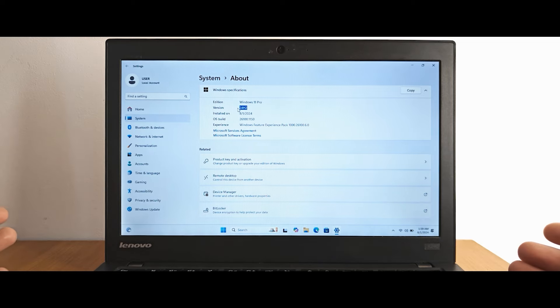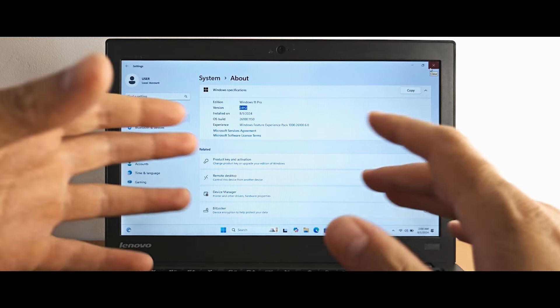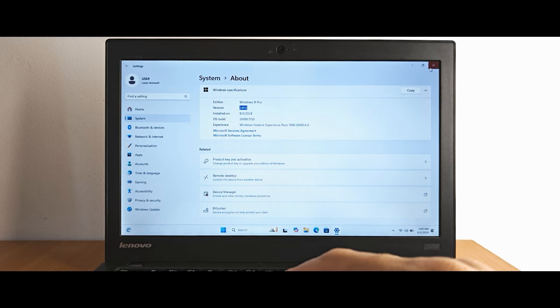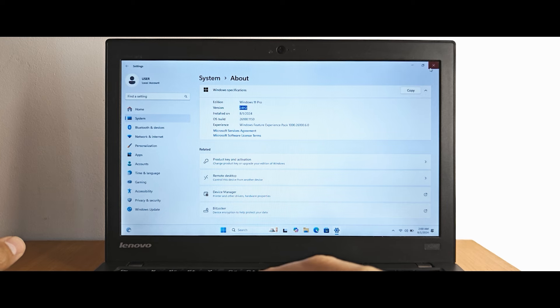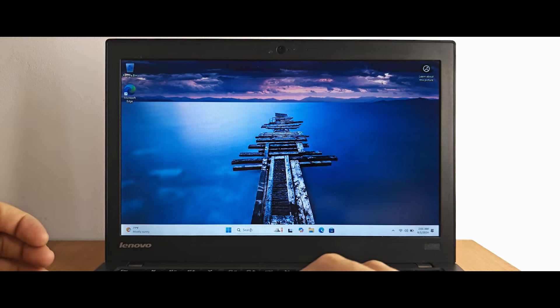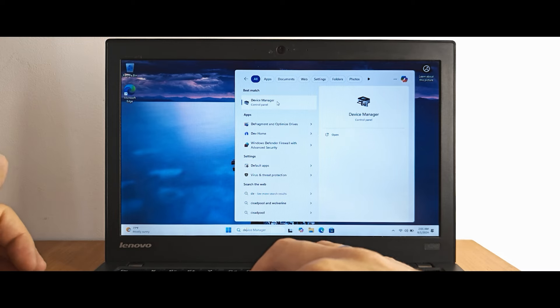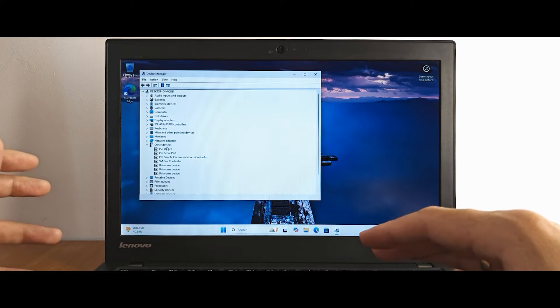As you can see, using the Rufus utility you can still install Windows 11 on an unsupported laptop without any issues. Of course, if the laptop is very old — like from 2009 or 2008 — it doesn't make sense because it won't run stably. You can try Linux or Chrome OS Flex, or sell the old machine and buy something newer. Let's check how many drivers are not installed — open Device Manager. As you can see, a lot of drivers are not installed. This is an unsupported, old device and we need to install drivers.